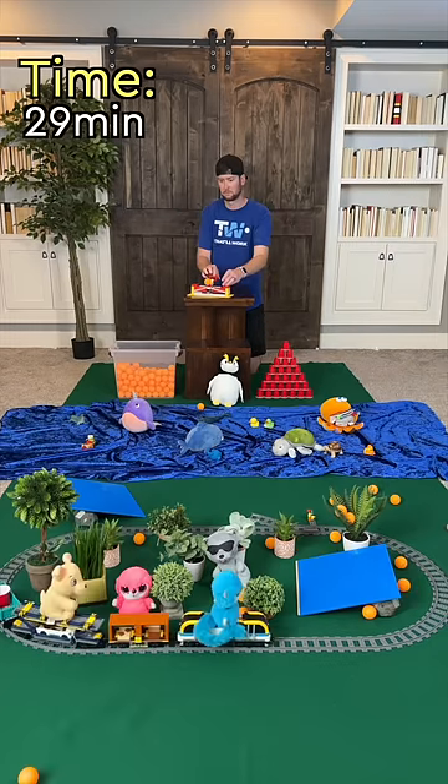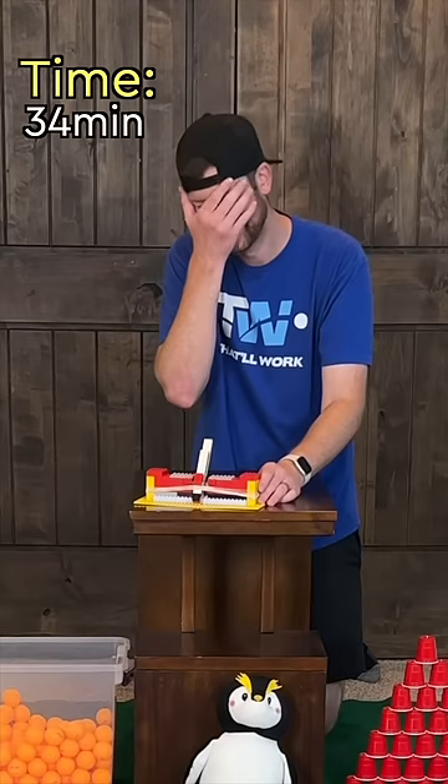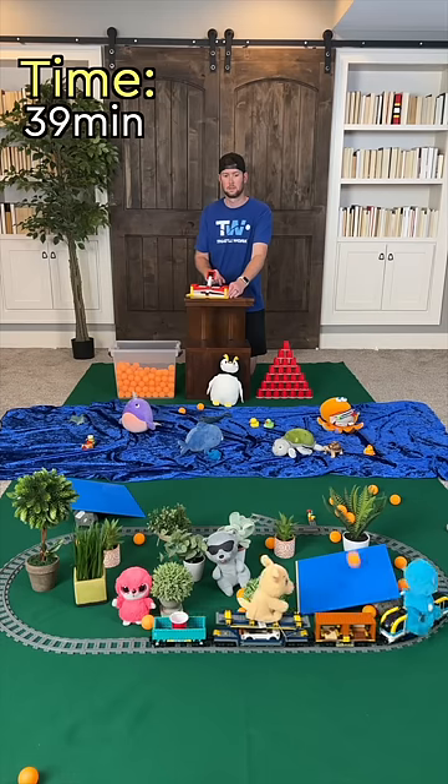I think this would have gone much faster if my catapult making skills were a bit better. You live and you learn. But eventually I started honing in.